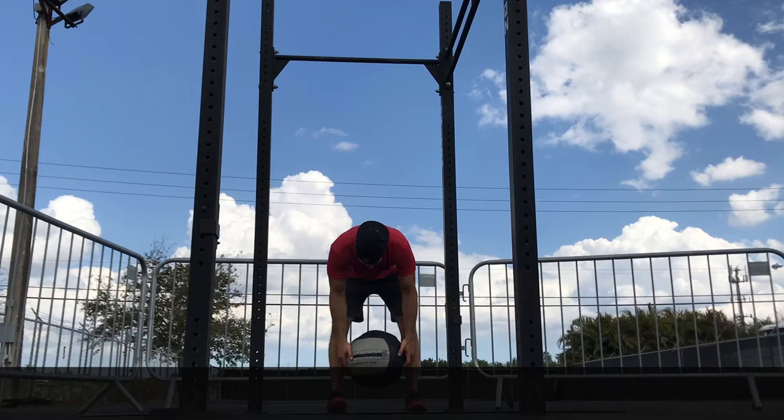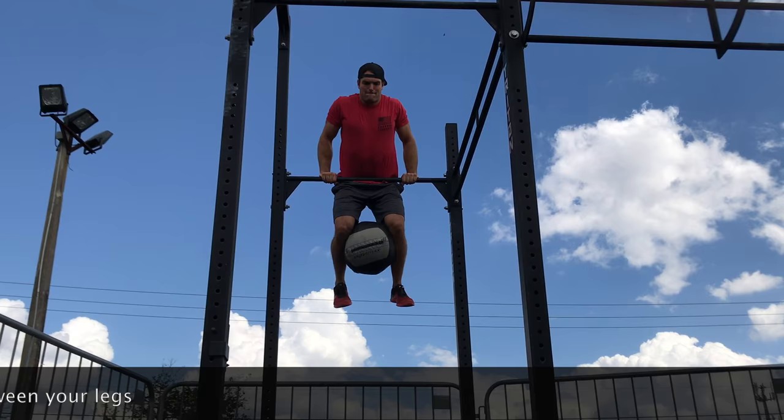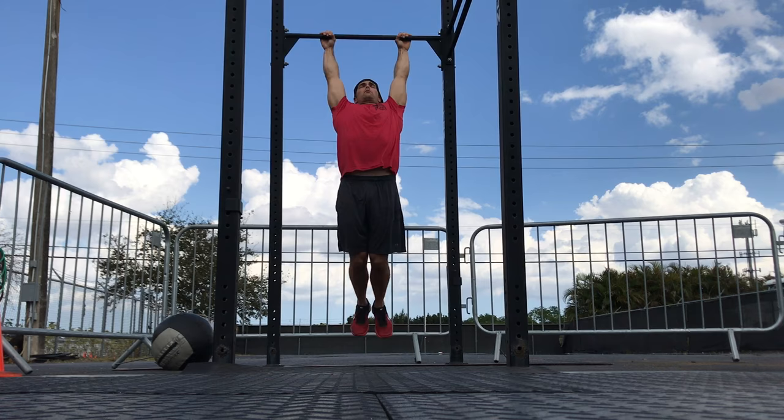The teams will then move on to the 15 med ball bar muscle ups, where teammates may help each other by setting the med ball in between the legs. Intermediate and co-ed teams will have 30 toes-to-bar added to their workout before the 30 alternating pistols.